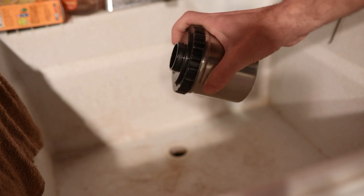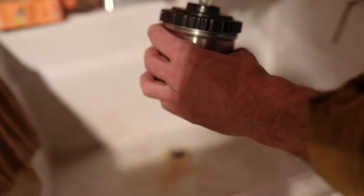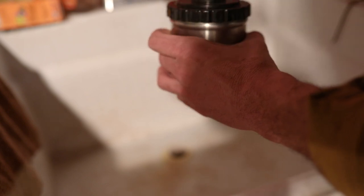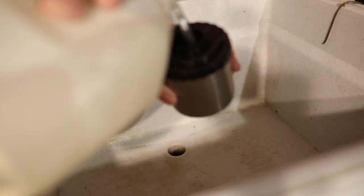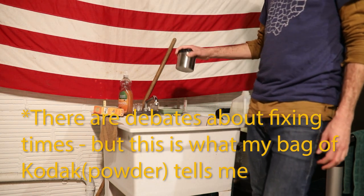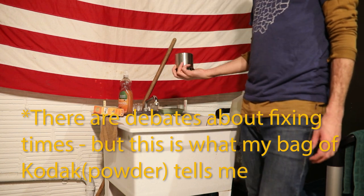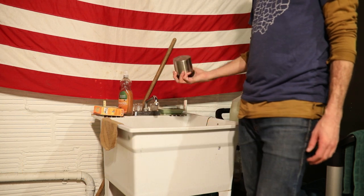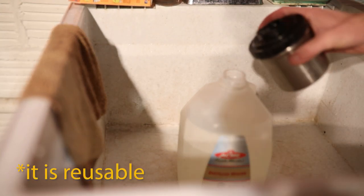The 6 minutes is up — time to dump out the developer and add the stop bath. I agitate with the stop bath for 30 seconds before dumping that out and adding the fixer. When it comes to fixing, I do a total of 10 minutes — 30 seconds of agitation, then 30 seconds of rest. After about 5 minutes you're supposed to be able to check the film to see if you have anything, but I always let it go the full 10 minutes because I've never failed to get some images on a roll. Then the fixer goes back in the fixer container.